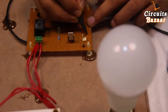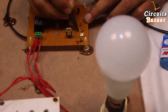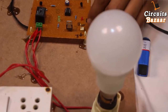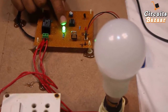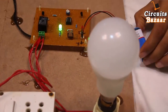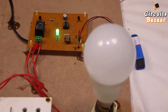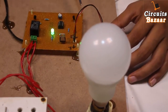Now we are going to test the project live. The power supply is a 9 volt battery, but you can also use a 9 volt adapter. The power LED shows that the circuit has power. This is the 230 volt AC output which drives the socket and bulb. Whenever the temperature is right, the bulb will glow — you can also attach a fan here. Now I am going to increase the temperature using a soldering iron.